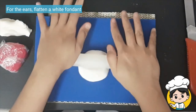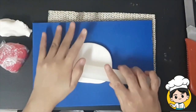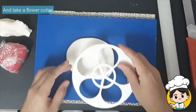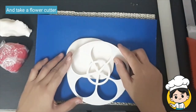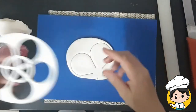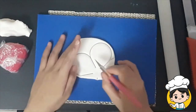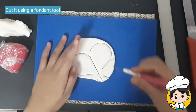For the ears, flatten a white fondant and get a flower cutter and press. This will create a mark that you can follow to cut for the ears. Then you can follow the line and cut manually so that you will have 2 ears.